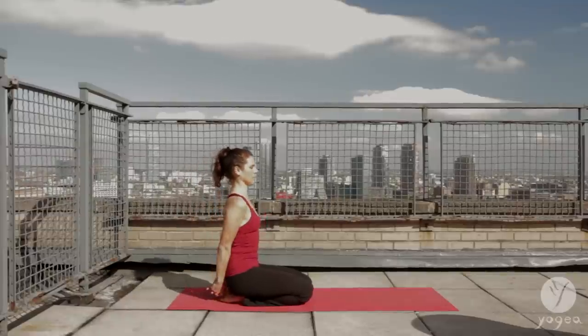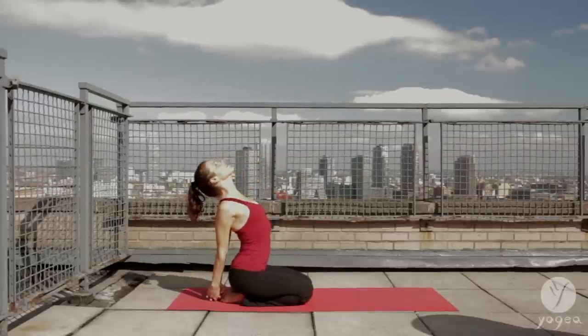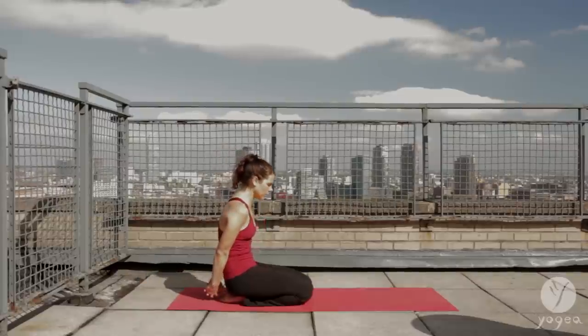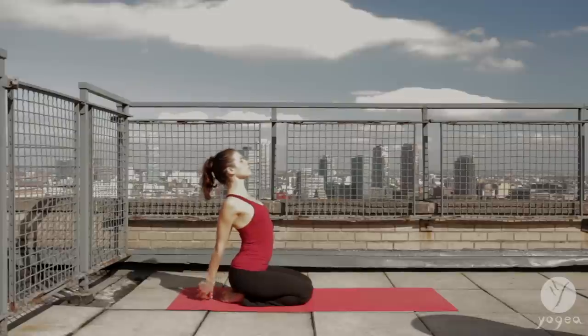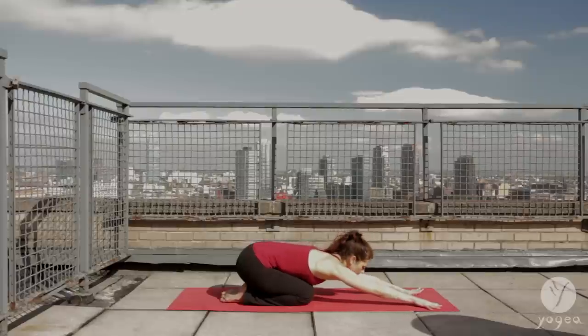Exhale, contract the belly. Inhale, arch again. Exhale, contract. Inhale, open through the mid-back. Keep the lower back long. Exhale, bring the hands forward. Stretch into a child's pose.